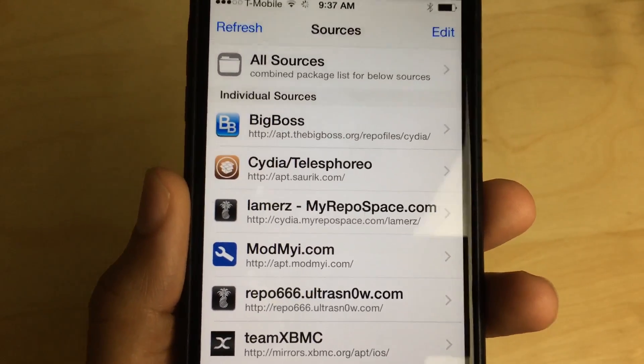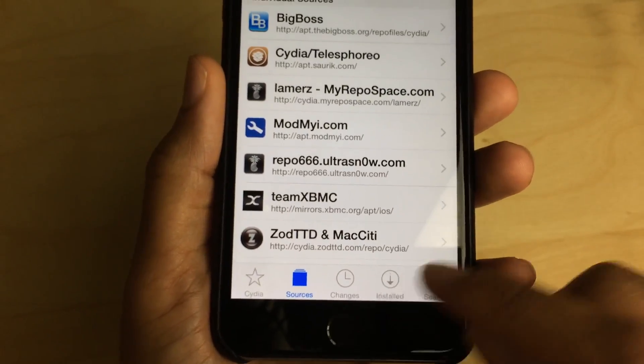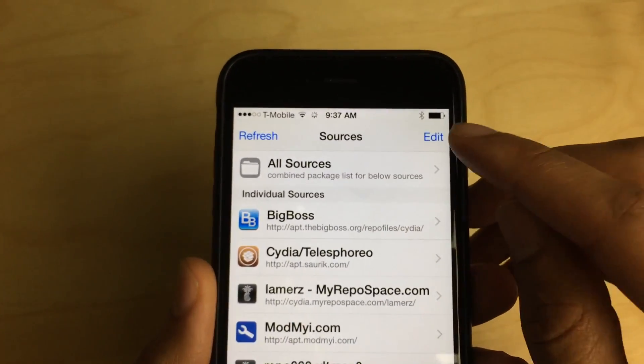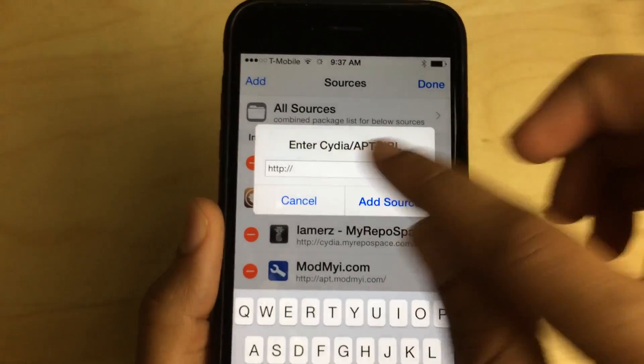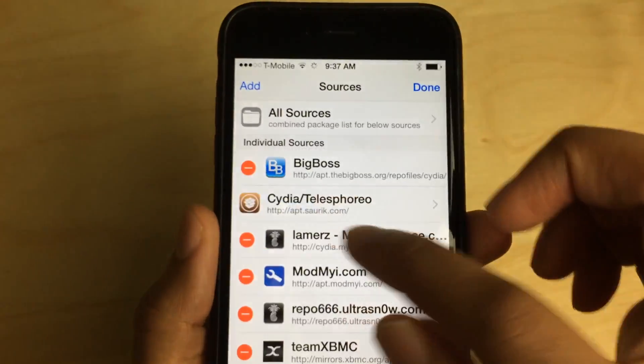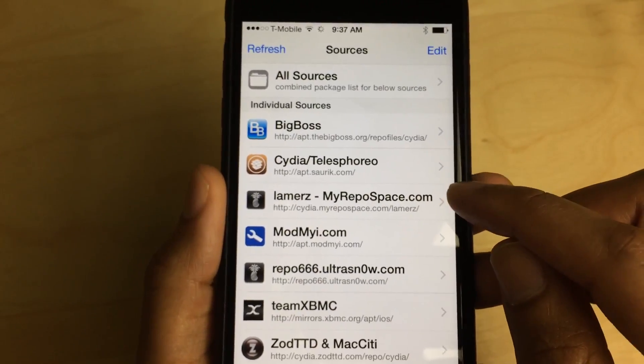Lamers with a Z. All you do is go into Cydia, go to the Sources tab down below, then go to Edit, tap Add, type that address into the box, and tap Add Source. Once you do, this source will appear on your device.